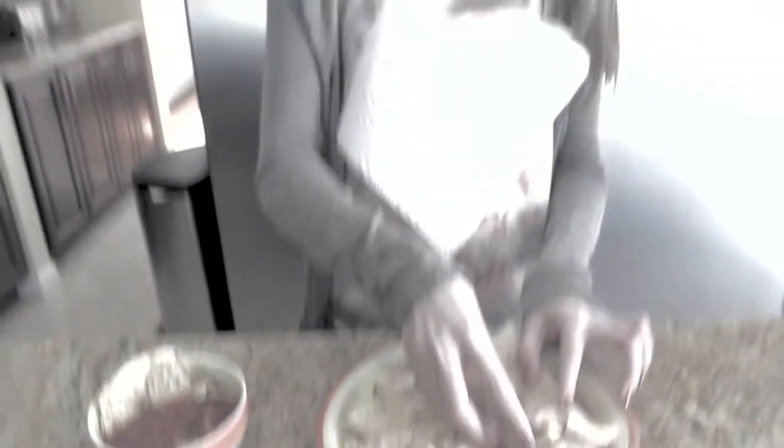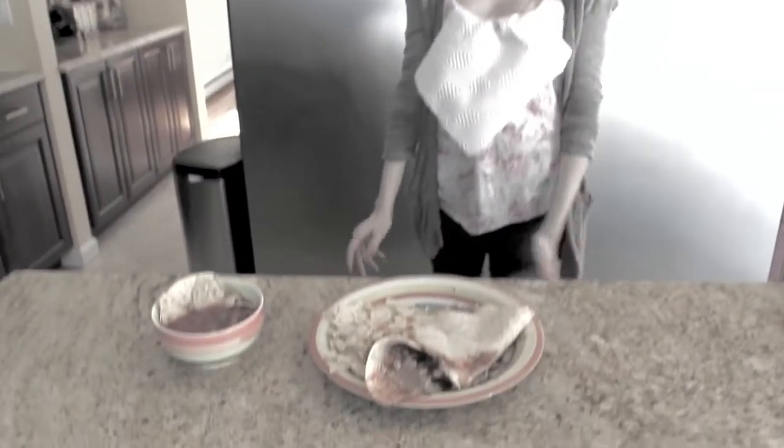Are you tired of your soft-shell tacos always breaking when you try to eat them? Are you fed up when all of your hard work and money crumbles in the palm of your hand? Well now there's a solution to all of your problems.